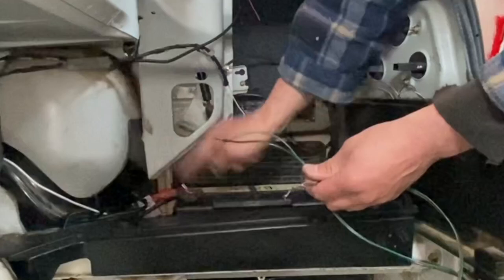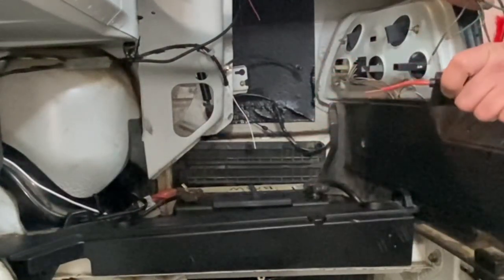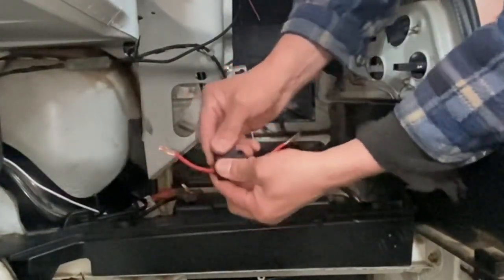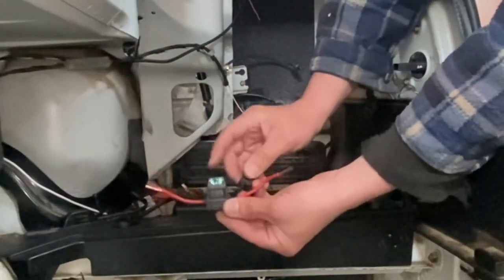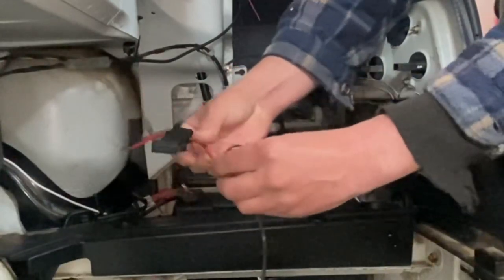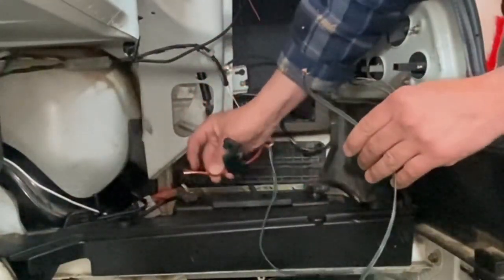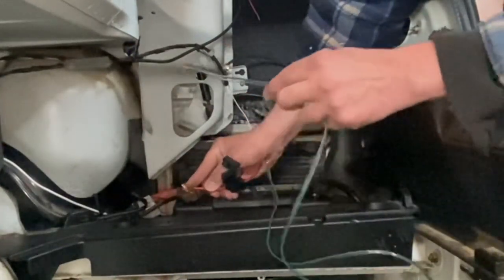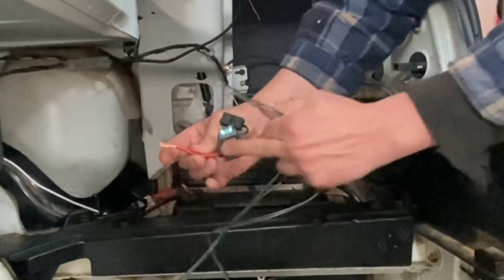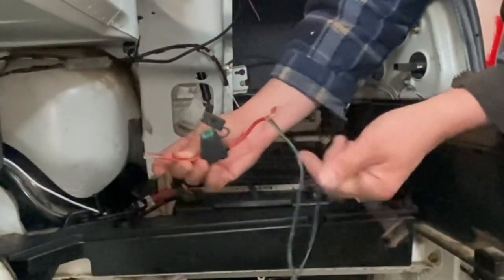In order to prevent anything from catching fire in case you make a mistake, you need an inline fuse — this is a 30-amp fuse, which will be perfect. If electricity runs through the fuse and you accidentally touch the wire to the car body, the wire is not going to catch fire. Instead, this fuse will blow and stop the electricity from flowing through. That's the point of fuses — it blows and prevents your car from catching fire.